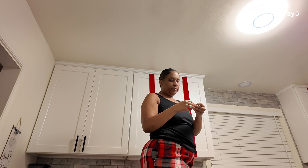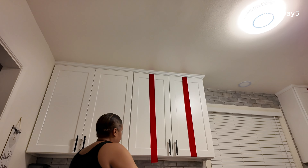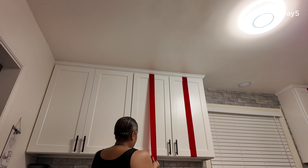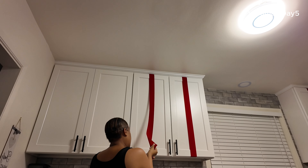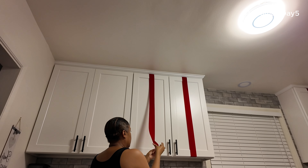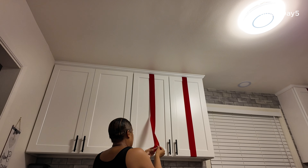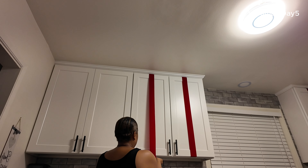And then you cut it, you peel — this is the tedious part. I stick it on the bottom here like that. Hopefully you guys can see me. Sometimes it will lift, it takes a second, but it's been staying. I haven't had any issues. I think it's my nails or my skin that kind of pulls it and messes it up.